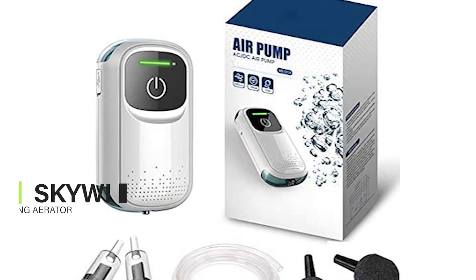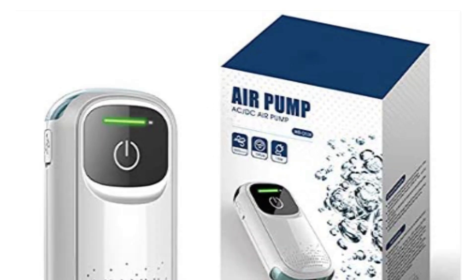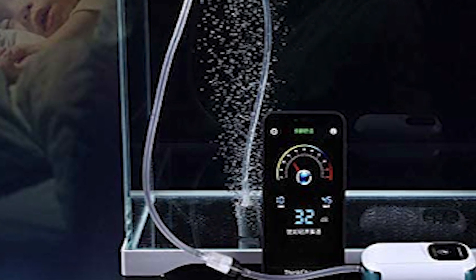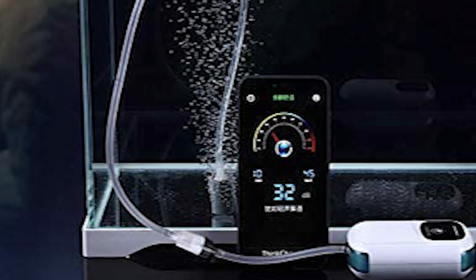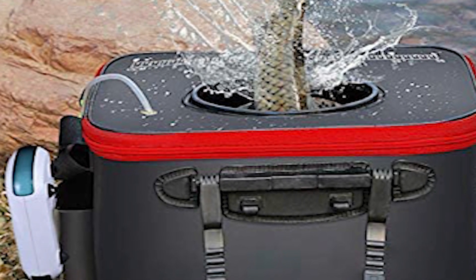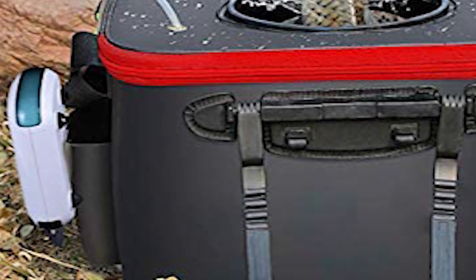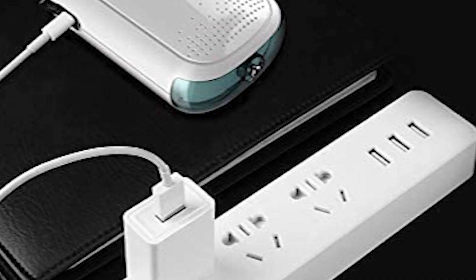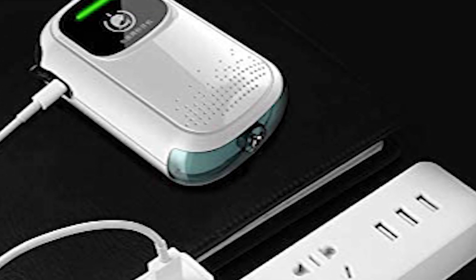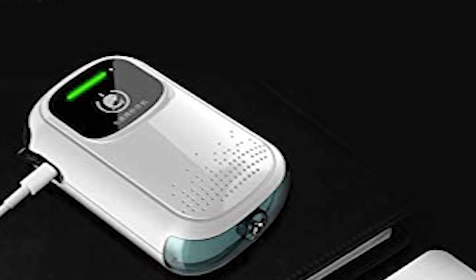The Skywind fishing aerator offers superior components and materials that far exceed the competition. It is a portable and handy device you can use to keep your fish alive during fishing trips, aquarium moving, and sudden power outages. It works great for both freshwater and saltwater fish. You can attach it to any container such as a bait bucket, fish tank, or cooler. It runs for hours without interruption and features a small, compact design that saves space, especially for smaller containers.